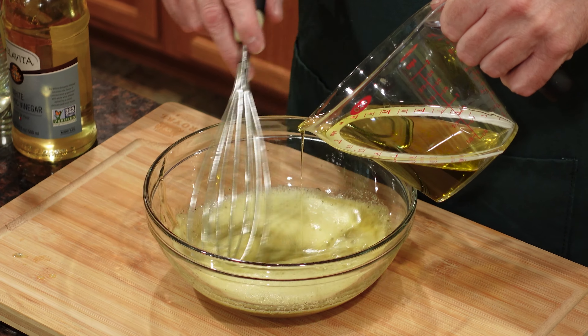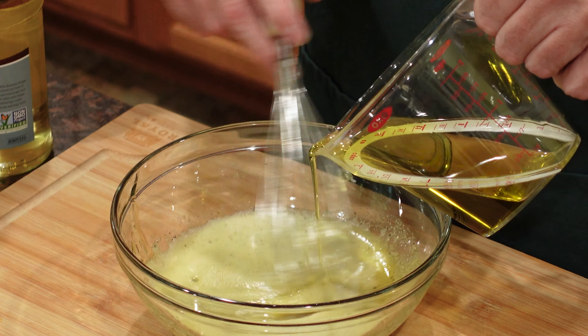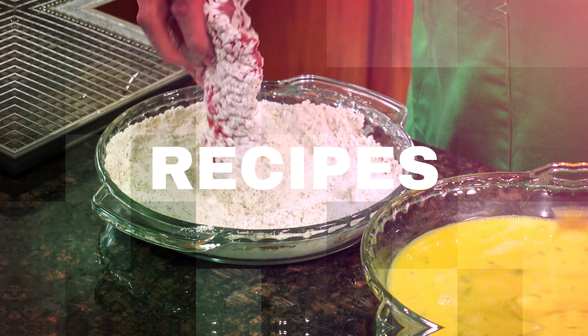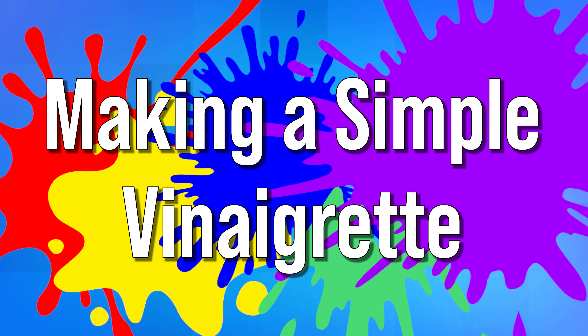Today on Let's Celebrate TV Basic Skills Day, we're going to learn how to make a simple vinaigrette. Hi everyone, welcome to today's episode of Let's Celebrate TV Basic Skills Day. I'm your host, Peter Lee. Today, we're going to learn how to make a simple vinaigrette.